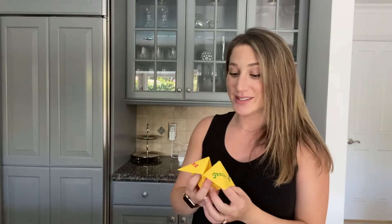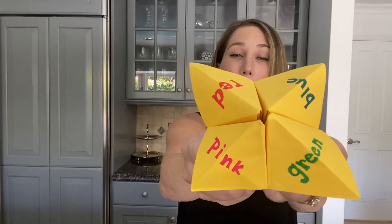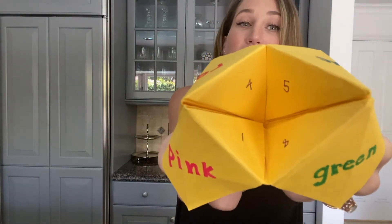Now that you've got a fortune teller of your own, let's talk about how to use it. If you've done these before, you're going to use it the exact same way you use your other fortune tellers. For those of you who haven't, I'll do a quick tutorial. The first thing you're going to do is pick a color — I'm going to pick pink, and then I'm going to spell it out opening and closing my fortune teller like this: P-I-N-K. Now when I look inside, I've got some numbers to choose from. I'm going to pick four and open and close it four times, just like I did with the spelling of pink.